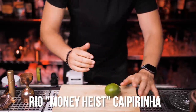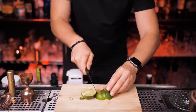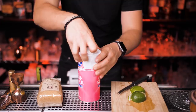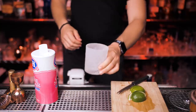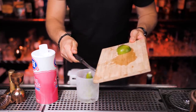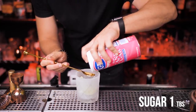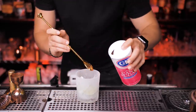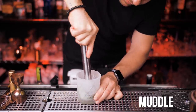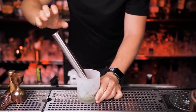Next up is Rio Caipirinha. We need one fresh lime — cut it into about six wedges. It's common to use brown sugar in a caipirinha, but we're not making the classic version. You can use regular cane sugar or even simple syrup. Put the six lime wedges in a glass and add one spoon of sugar. Grab your muddler — hopefully you watched our recent video on how to build your home bar.